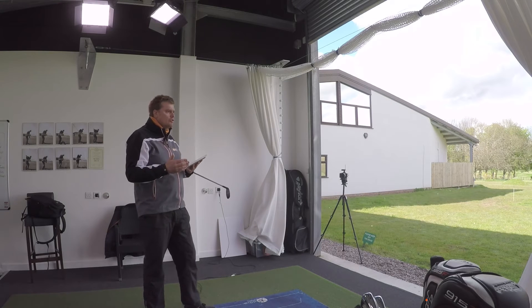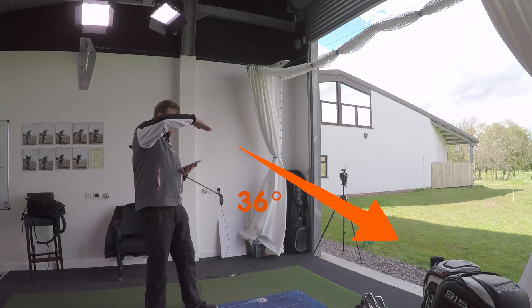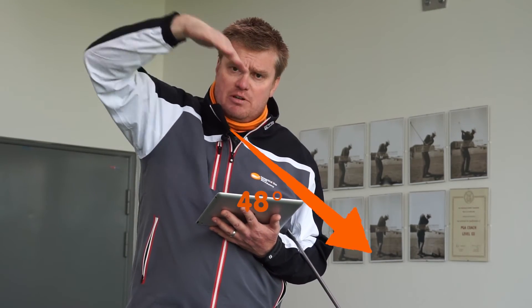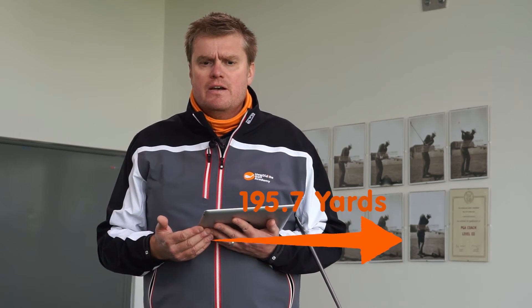As soon as I changed to the hybrid, a couple of really interesting things happen. Firstly, peak height 101.9 feet on average — I'm immediately hitting it 40 feet higher in the air, back up to where I'd be hitting my mid and short irons. As a consequence, the roll comes down from 17 yards to 10 yards, so the ball is stopping much quicker. The land angle — the angle at which the ball is approaching the green — is 36 degrees with a four iron, but almost 48 degrees with the hybrid, so the ball's coming in much steeper, hence the reduced roll.